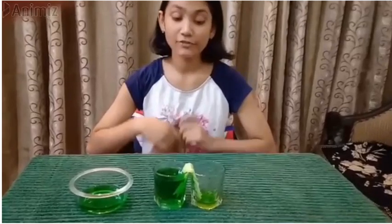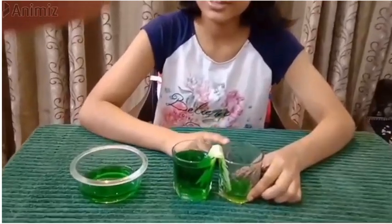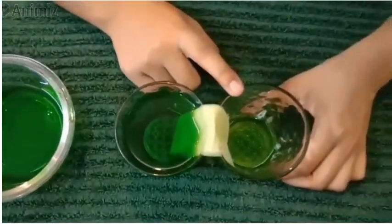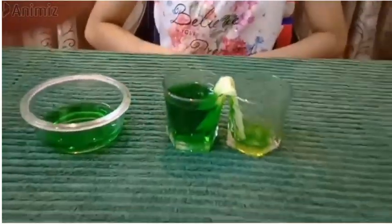Now, friends, after 3-4 minutes, you will observe that you have some colored water in this glass. The tissue has absorbed the water and brought it to this glass, as you can see here. Hope you all liked my experiment.